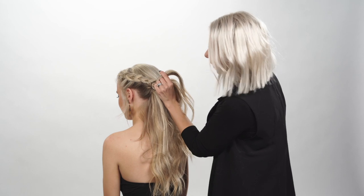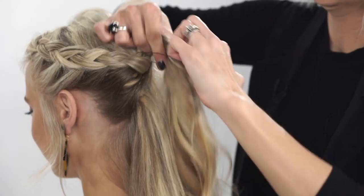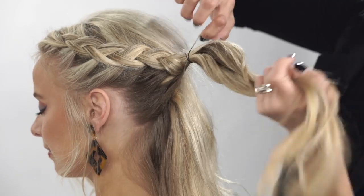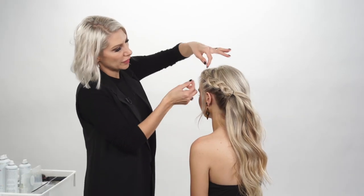We're going to go ahead and take a hair elastic and just secure that into place. Before we create our pony, we're going to go ahead and pull this braid out.